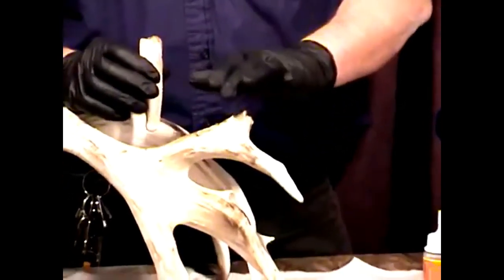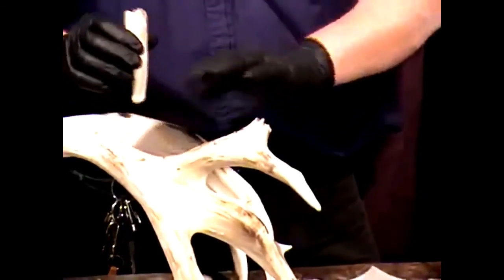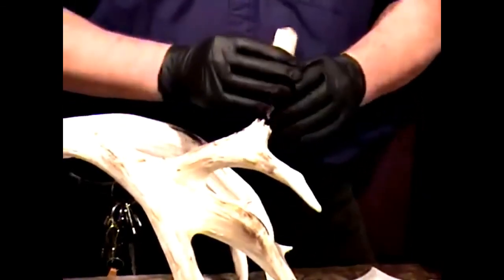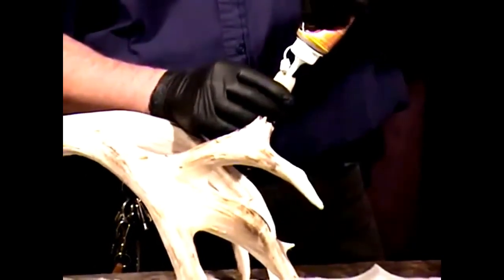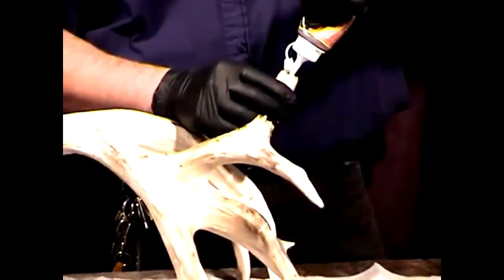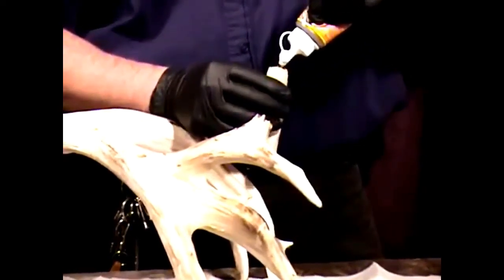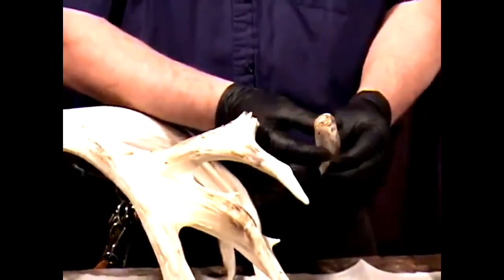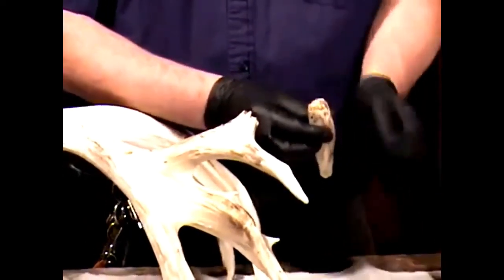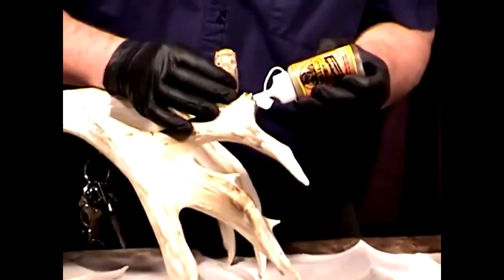Then I can use my epoxy modeling compounds to model everything, get it looking good, color the antlers, and proceed with an antler mount — that's what the individual wanted. I'm putting glue not only down in the hole and crevice but around this whole area, because once it expands it's going to fill up these cracks and make my job a little bit easier.